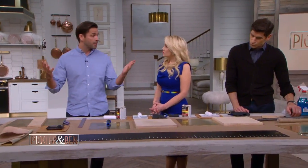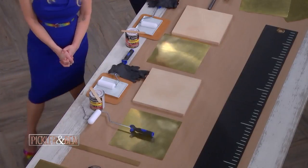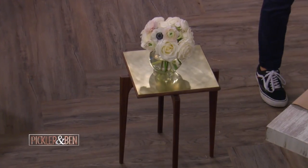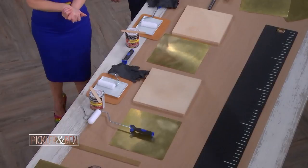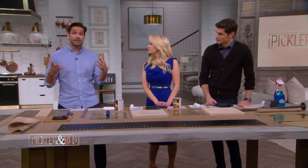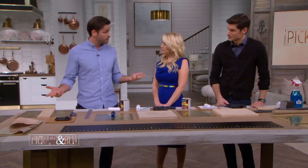So I have brought brass so that we could sort of make a top like I've made for this table. So we're going to learn how to elevate a table. The key to making something look elevated is using a unique material. Brass is a material that you can wrap things in, and it's actually easier to work with than what people think. That's why I thought it'd be interesting to come out here and show you guys how to do it.